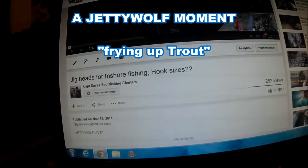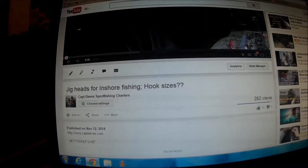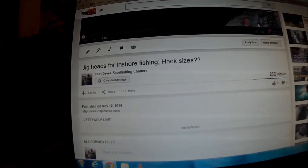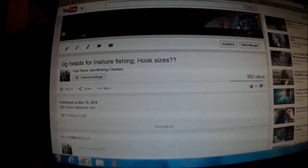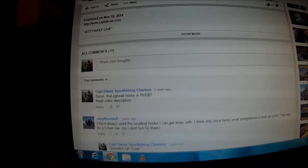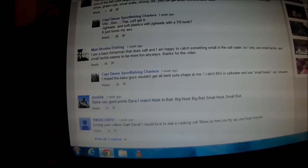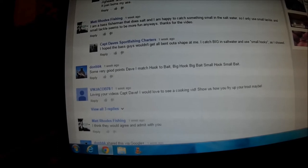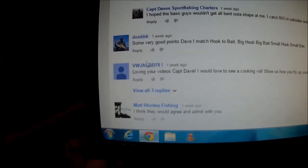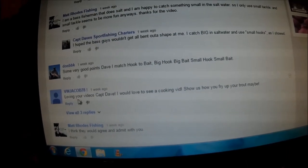This was my ever-popular rant about jig heads with too big of a hook. On this video — the title is 'Jig Heads for Inshore Fishing: Hook Sizes??' from November 12th — if I scroll down here, we get to... here it is right here. VW Jacob 78 — there's not a whole lot of information about Jacob, but he says...